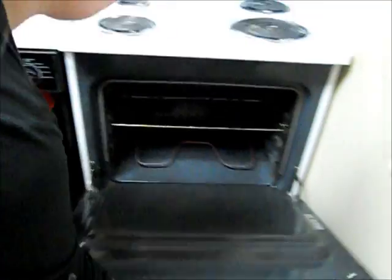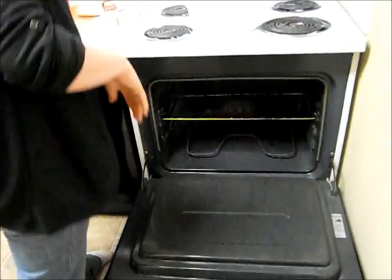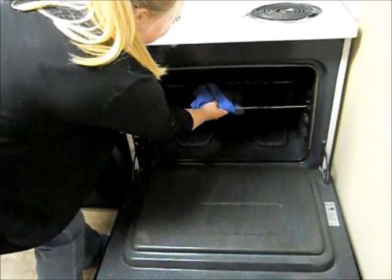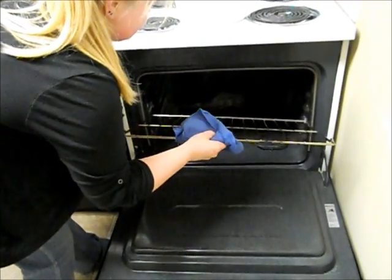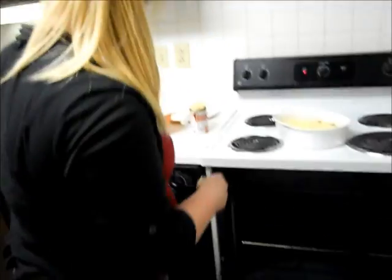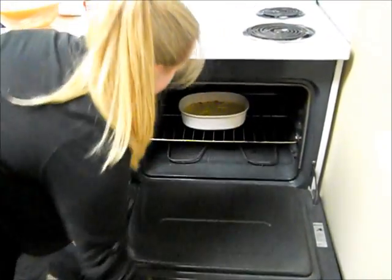All right, so we're going to go ahead and... I need to lower my oven rack — it's hotty hot. I forgot how high I had it when I was making cookies. That's better. Go ahead, set it in there.